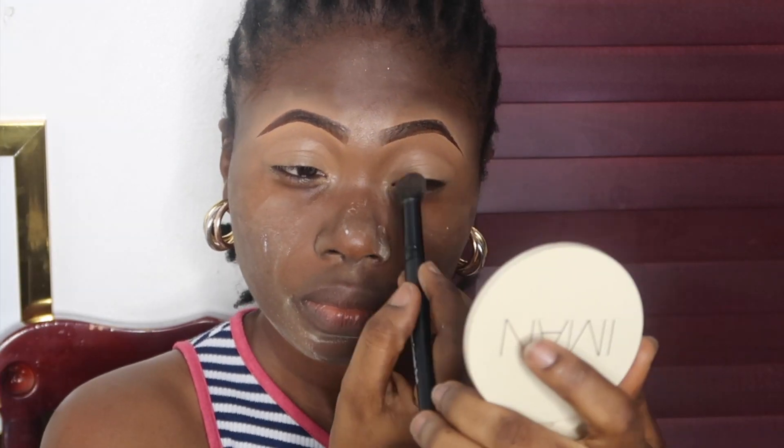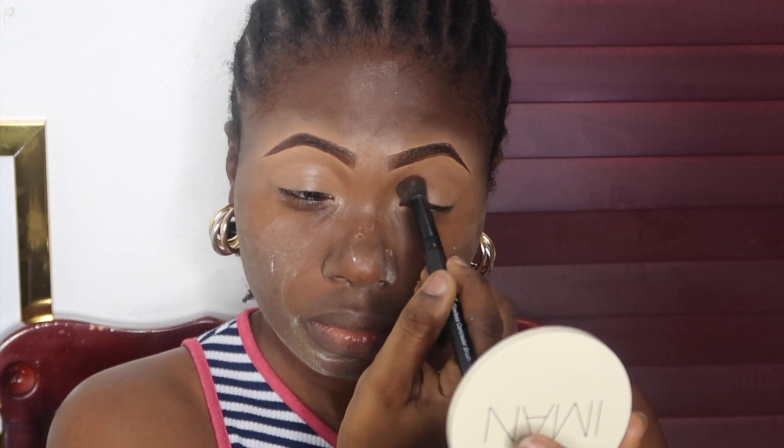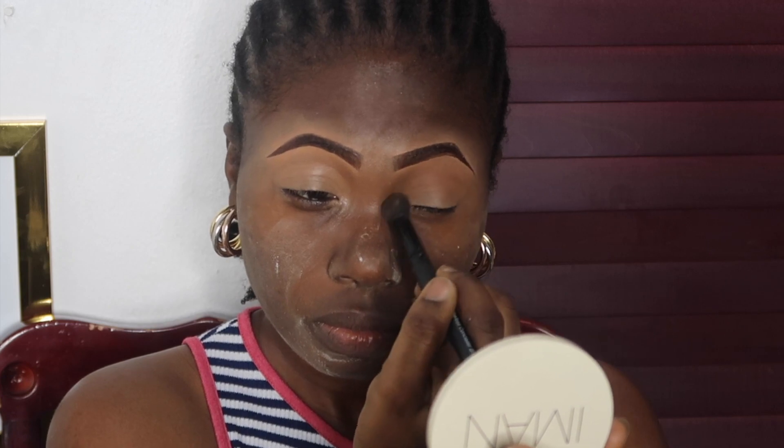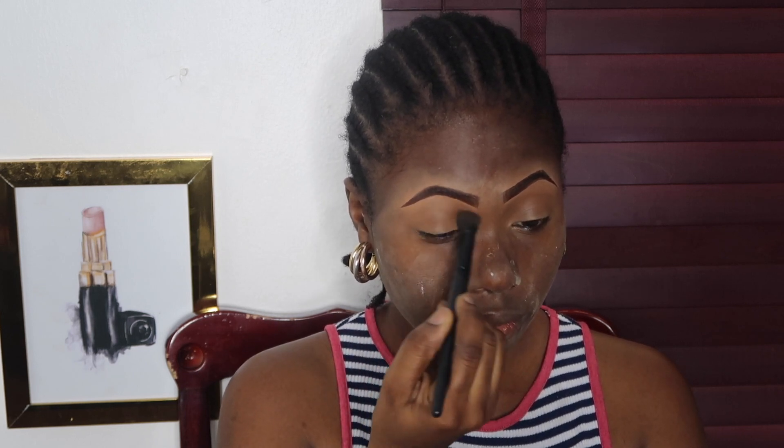I'm doing both lids at the same time to avoid creasiness and oily stuff. I'm using normal powder on top so I don't get that crease when I finish applying the eyeshadow. This is my normal everyday go-to look - I don't apply eyeshadow all the time.